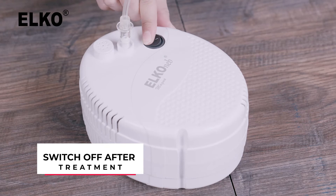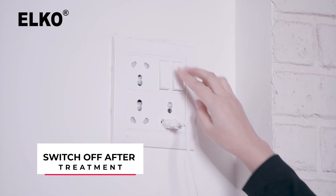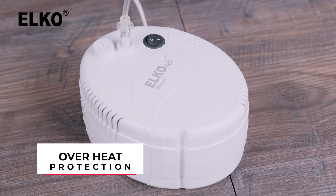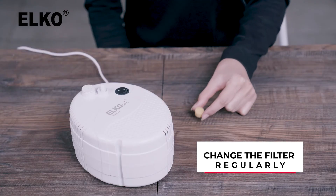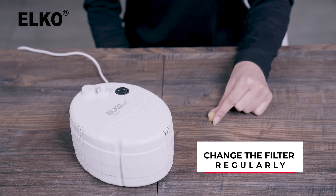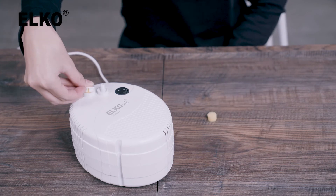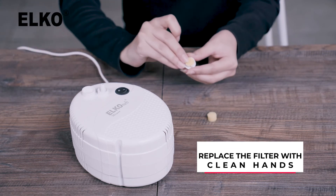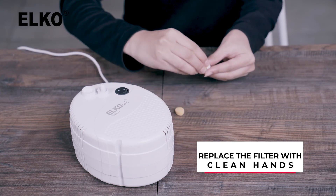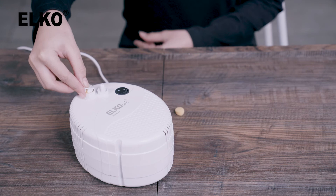Once you're done, switch off and unplug the power cord. To protect against overheating, the compressor motor has a thermal protector that will shut off automatically if heated. Make sure to change the filter every 30 days, or sooner if the filter turns gray. Never reuse the filter by washing it. To change filters, remove the old filter with clean hands and replace it with a new one. Always use the nebulizer with a filter.